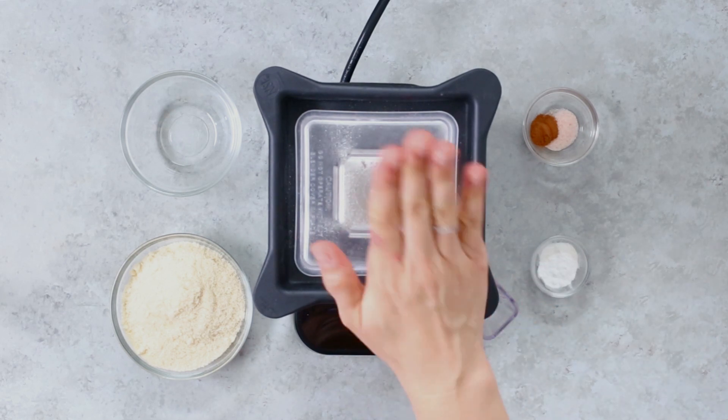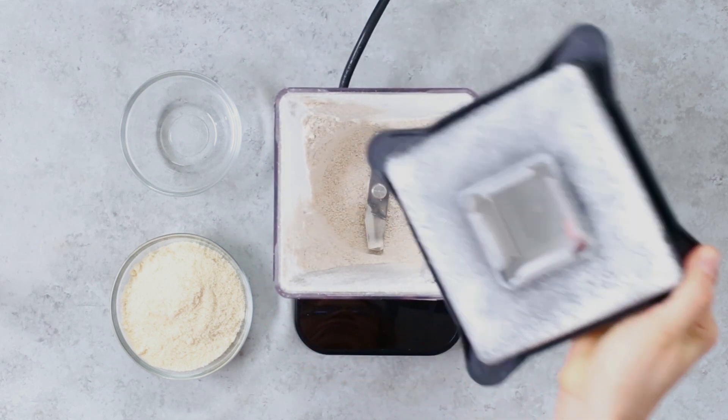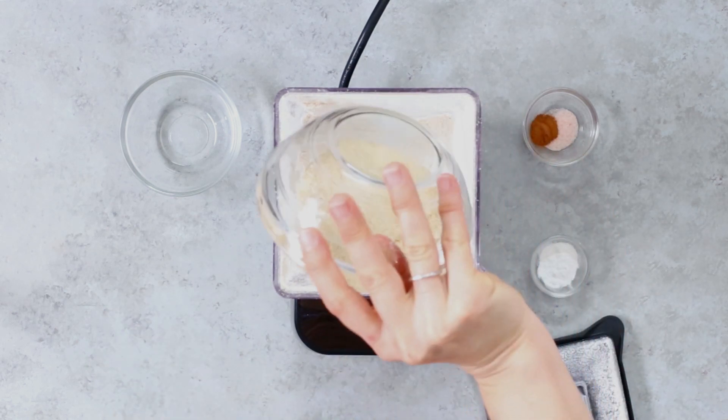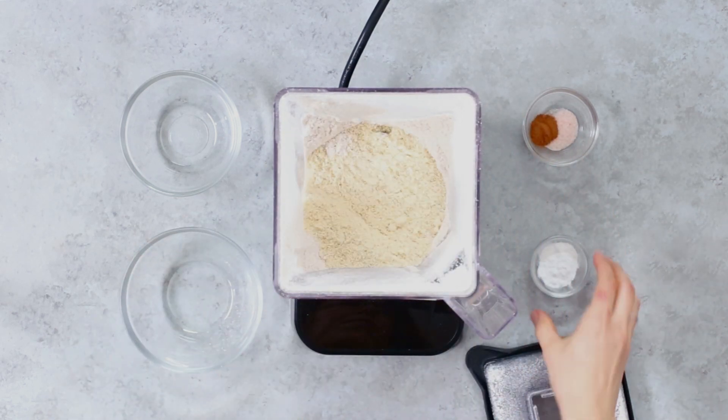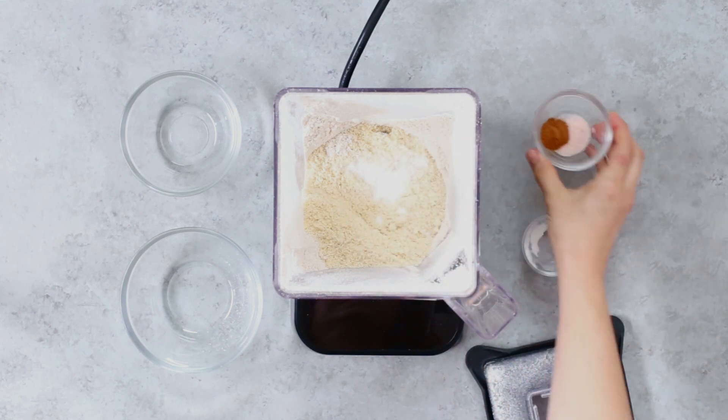Now we're gonna add the remaining dry ingredients to the oat flour in the blender. We're gonna add one and a half cups of blanched almond flour, half a teaspoon of baking soda and baking powder, half a teaspoon of ground cinnamon, and half a teaspoon of salt.